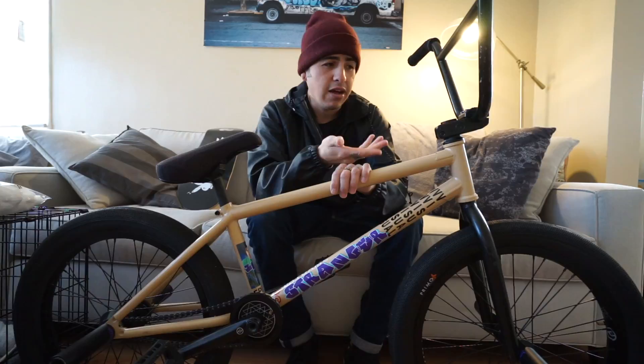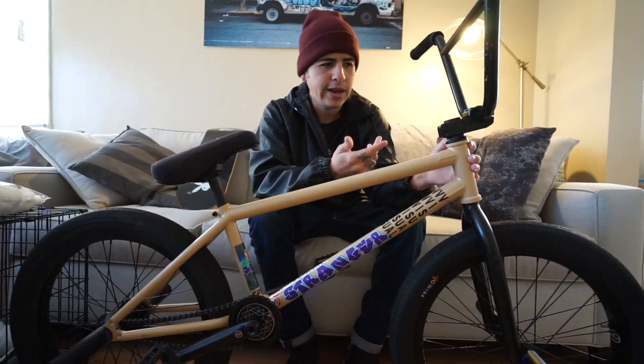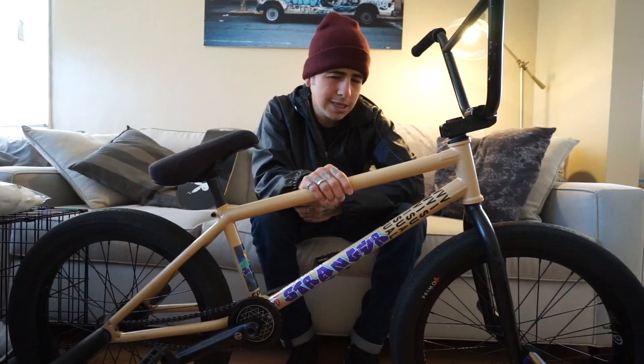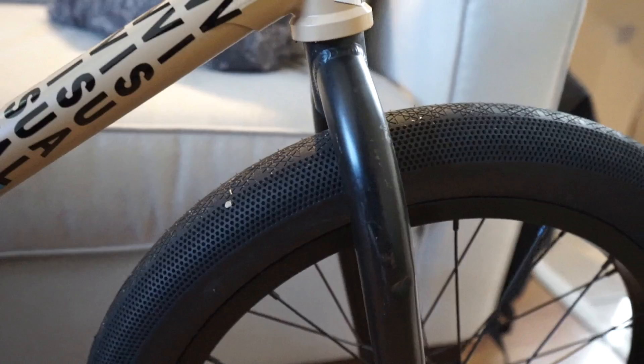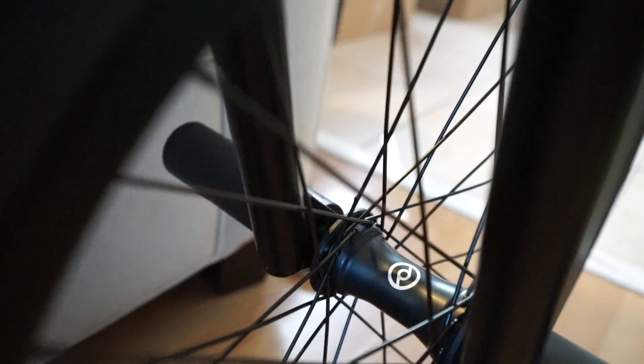Got a normal Primo headset. With Stranger frames they come with longer head tubes, so you don't really have to cut your forks — I didn't cut mine, just put one spacer on top. Honestly, I'm not sure if I'm running Primo or Stranger forks — I kind of got lost on that — so shout out to both Primo and Stranger. My front wheel I'm running the Primo 4FL front complete wheel in black.